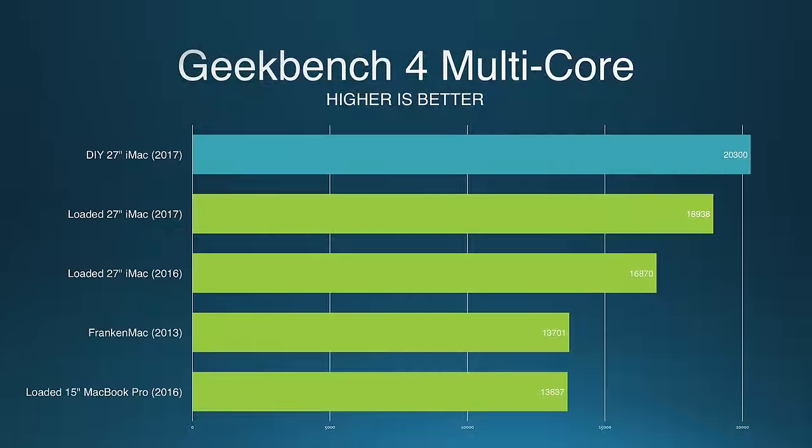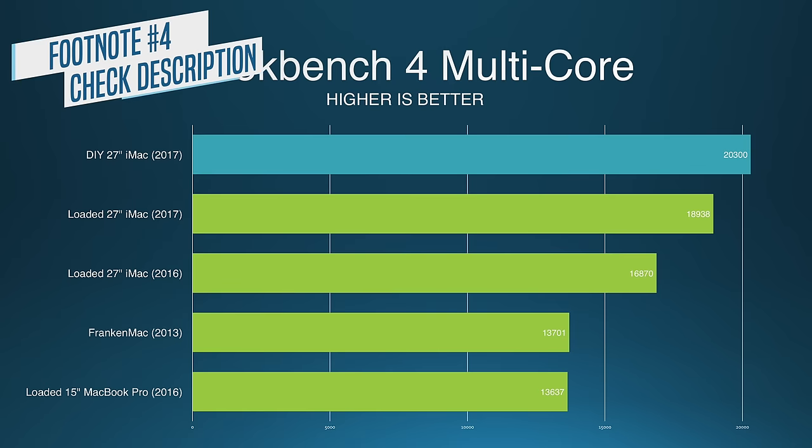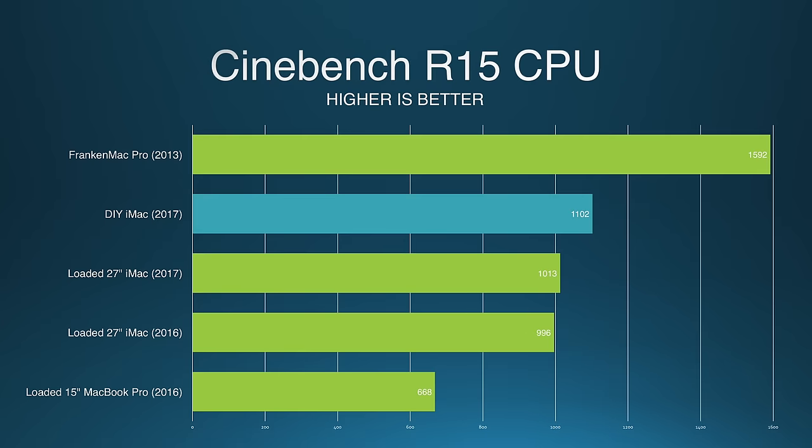How does the machine actually perform? Really well. In Geekbench, my scores were about 30% higher than the i5 I swapped out, which is not surprising. However, it was also 8% better than Apple's fully loaded iMac with the exact same CPU model. This trend continued in Cinebench results as well, and it doesn't really make sense — 8% is outside the margin of error. So either I got very lucky with the silicon lottery, or maybe Apple is buying the lower-performing 7700K from Intel on discount.